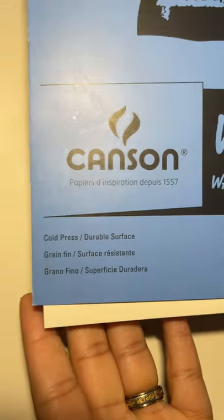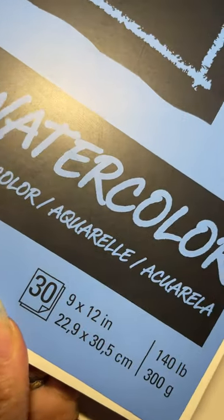Hey y'all, come on to show y'all this earring. This is my two watercolor — Canson watercolor paper, 140 pounds. This is the watercolor pad, Canson 140 pounds.